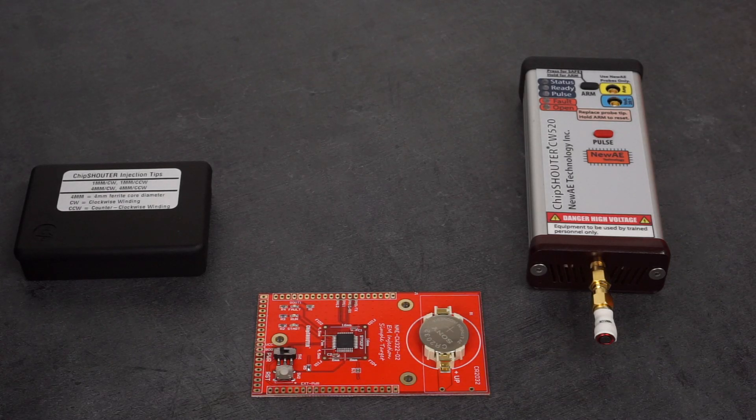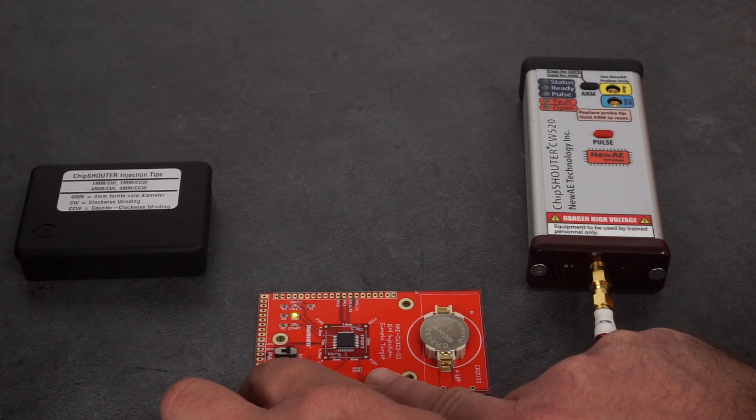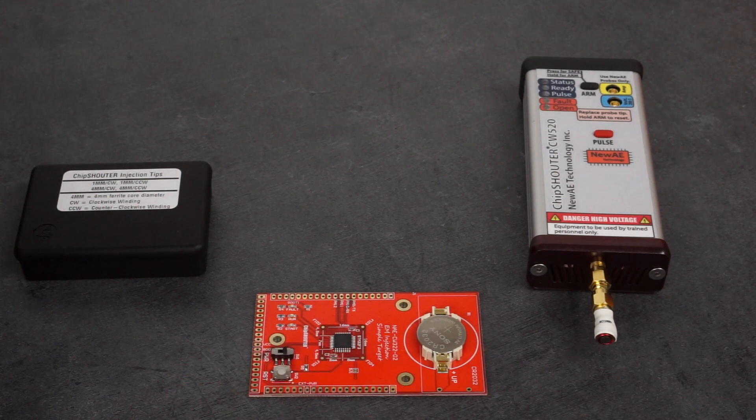Here's a test of the chip shouter from NewAE Technology. The target board is an STM32 microcontroller on the simple EMFI target, also from NewAE Technology.